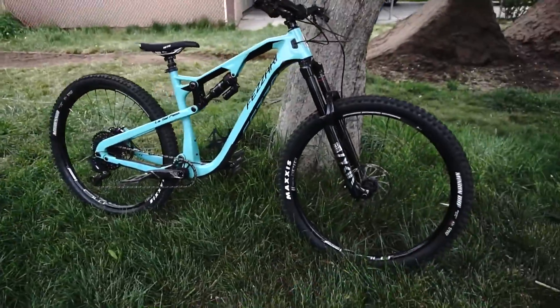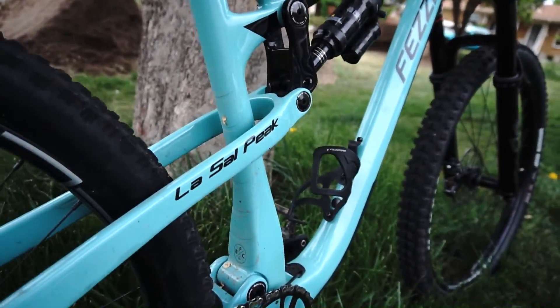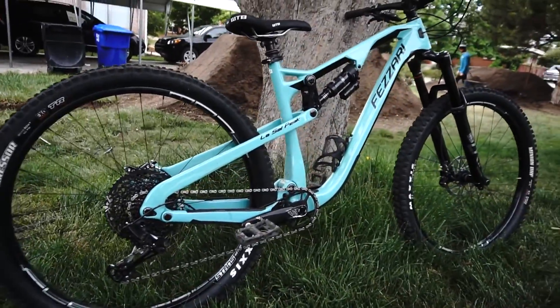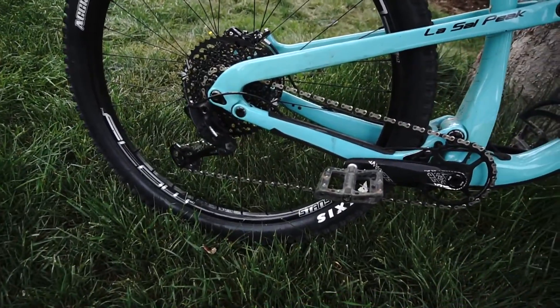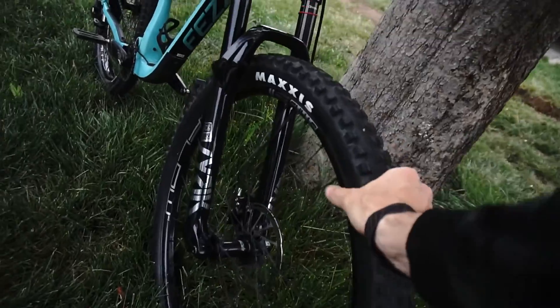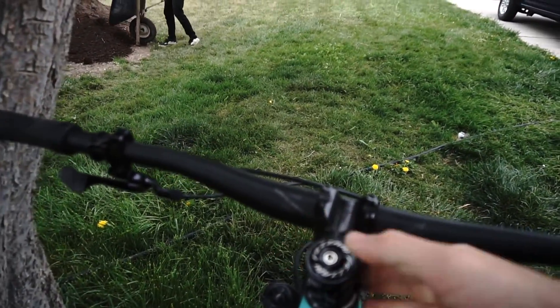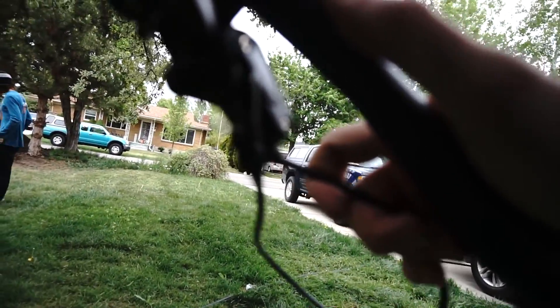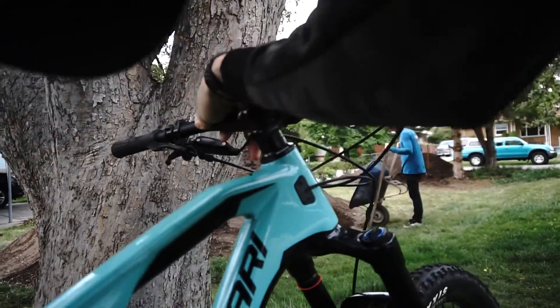So I'm gonna be messing around with this guy. It is a Fazzari LaSalle Peak — absolutely beautiful. Carbon fiber frame, Lyric Fork, Super Deluxe rear shock, GX Eagle drivetrain, Stratus wheels with Flow rims. My favorite tire up front, the Maxxis Minion. Brace Face bars are pretty sweet, I like how wide they are. Nice short stem, and this dropper seat is sweet — it's a Fox Transfer. It shoots up quick.